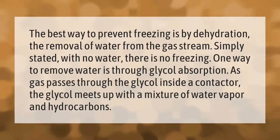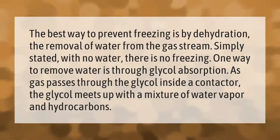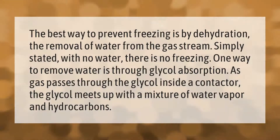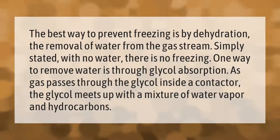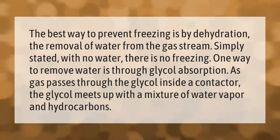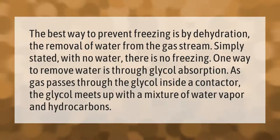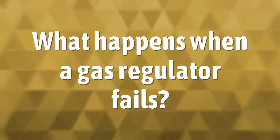The best way to prevent freezing is by dehydration — the removal of water from the gas stream. Simply stated, with no water there is no freezing. One way to remove water is through glycol absorption. As gas passes through the glycol inside a contactor, the glycol meets up with a mixture of water vapor and hydrocarbons.